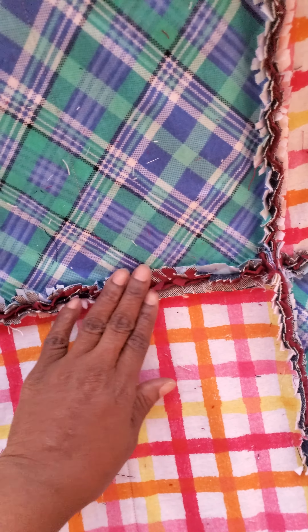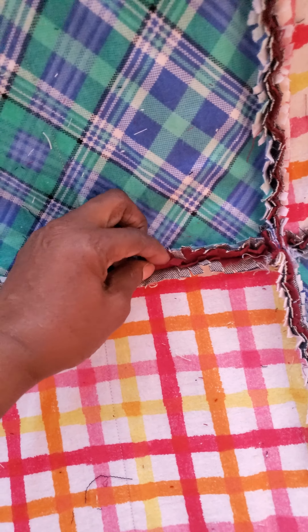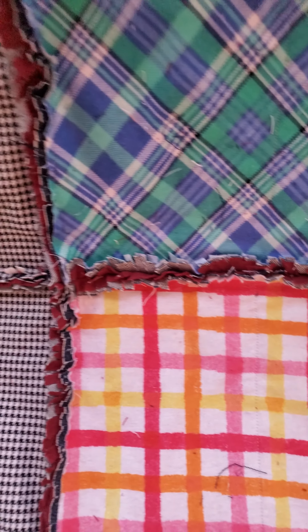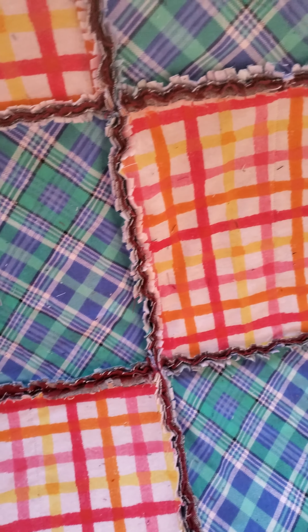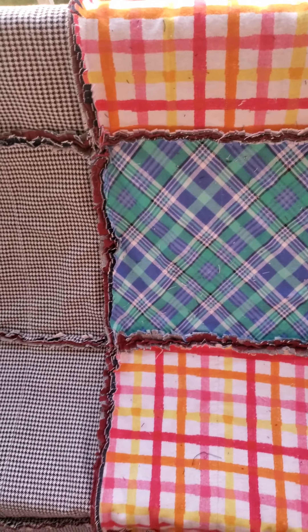Let me give you guys a closer look. As you can see, there are little denim strips in there. I also used burgundy flannel in the back. I started snipping — I still have to clean it up, as you can see all the lint around it — but it's still beautiful.